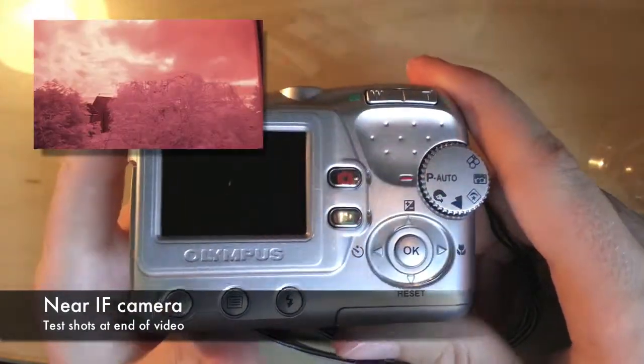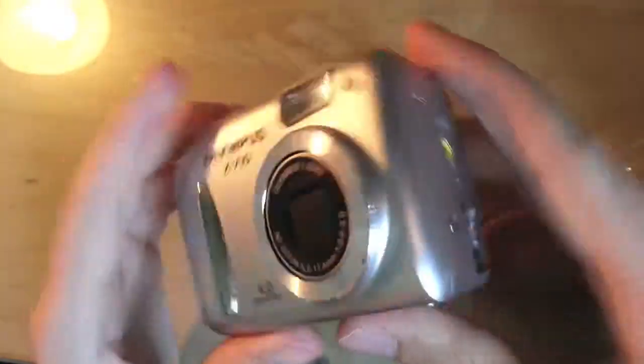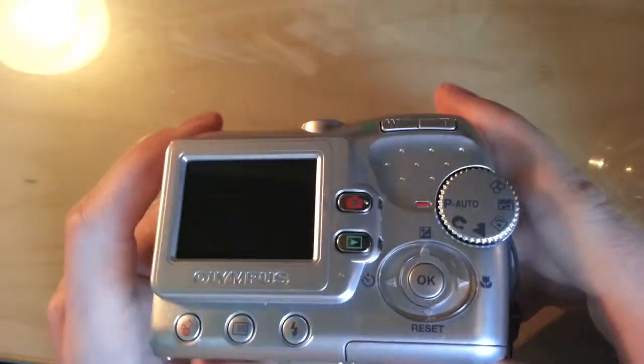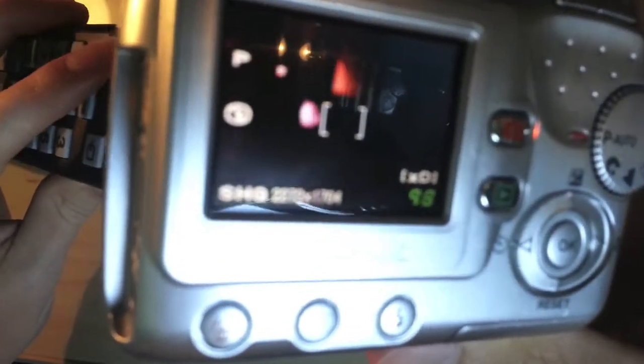Hi, so this may not look like it, but this is actually as near-infrared camera as you're going to get without having to spend mega bucks. I'll show you what the actual viewfinder looks like and prove with this little test that it is actually infrared — there you can see the light flashing from the remote.